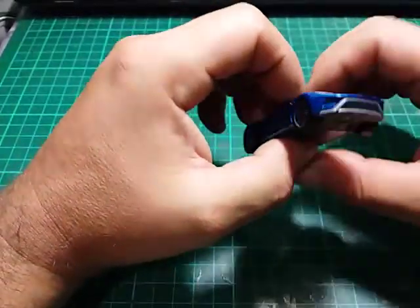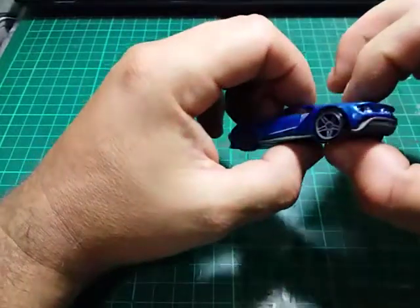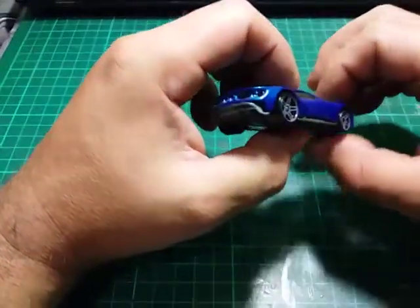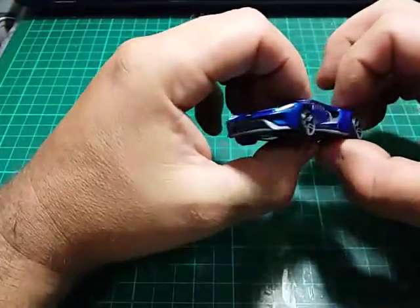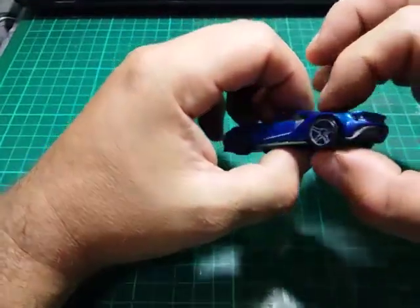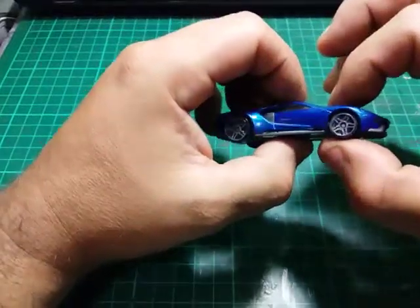Hey guys, welcome back. Today we're not going to do anything extensively crazy. You're all familiar with the Ford GT, and I'm just going to show you that with a little bit of detailing, paint, and a few modification cutouts — body mods, let's call it — you can make a standard model look something completely different.